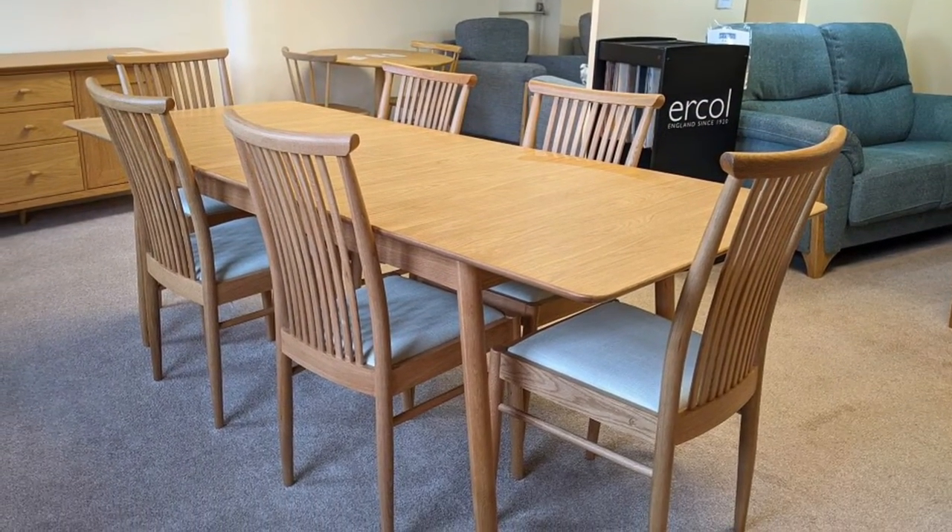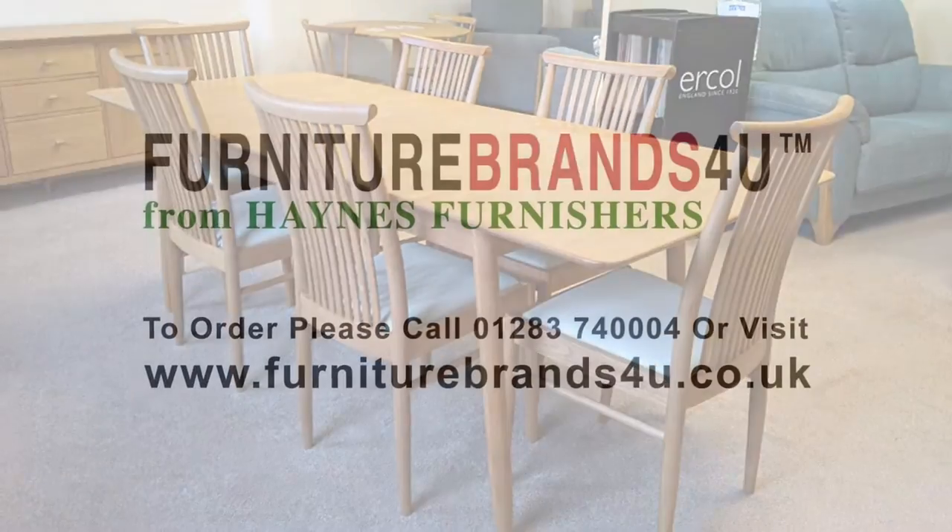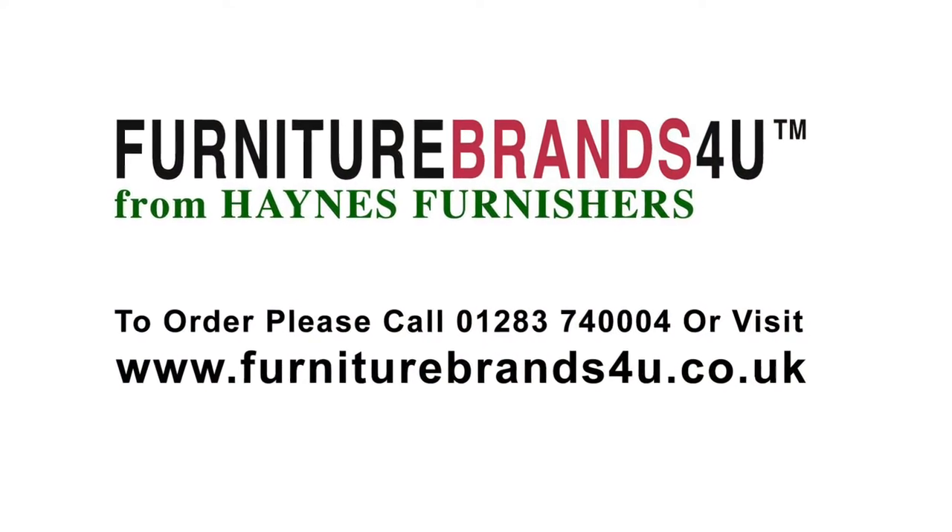Please do take a look at our website — we've got lots of Urcole Furniture on there and we offer free delivery across mainland England, Wales and southern Scotland.